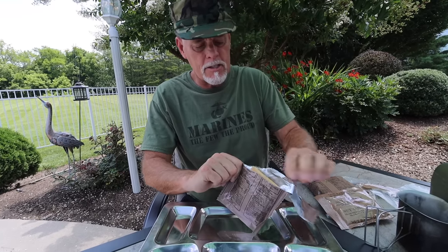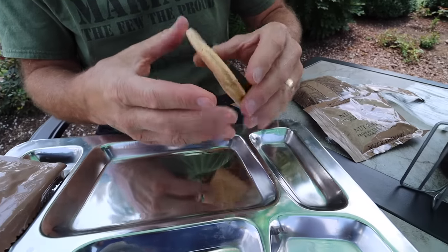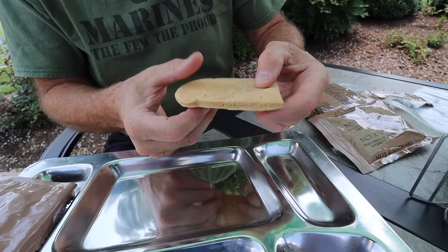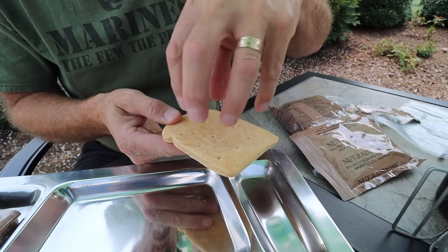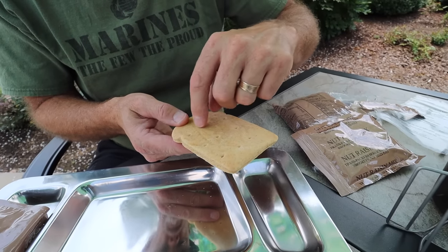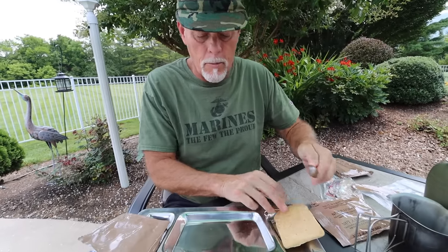Got our wheat bread here — this is what we'll use to make our Sloppy Joe. It doesn't come apart. Kind of cool how they must have stamped them out, and in the press there's a little deal that allows the heat to get down there and bake it all the way through. That's just meant to be eaten as one big piece of bread.